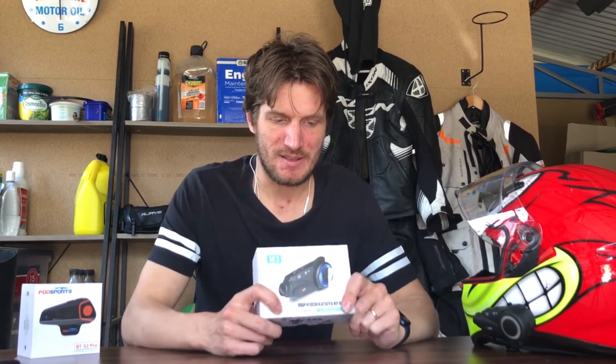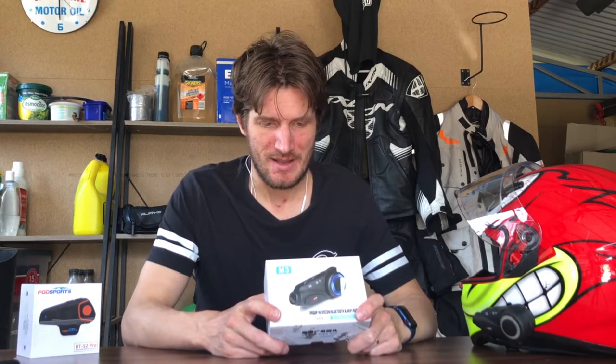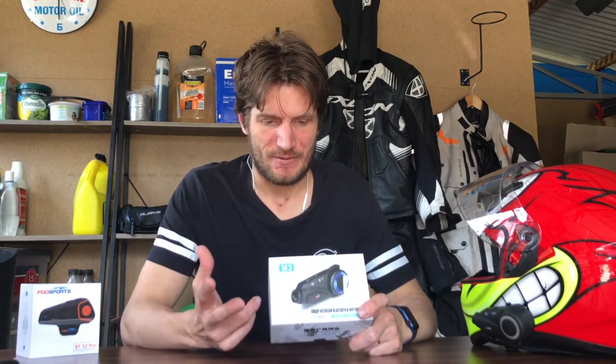Other benefits include group intercom, which works up to a kilometre line of sight to other headsets. It's got a Wi-Fi connection and it's waterproof. The main reasons I like these are Bluetooth — so I can have my music play and take phone calls. It also has what they call intelligent anti-shake. If it gets knocked or there's an abrupt impact, it'll trigger, flag it, and save it into a separate folder as an accident recording.